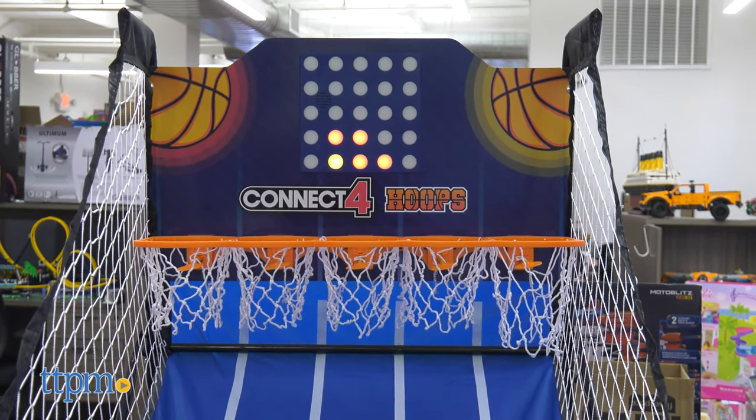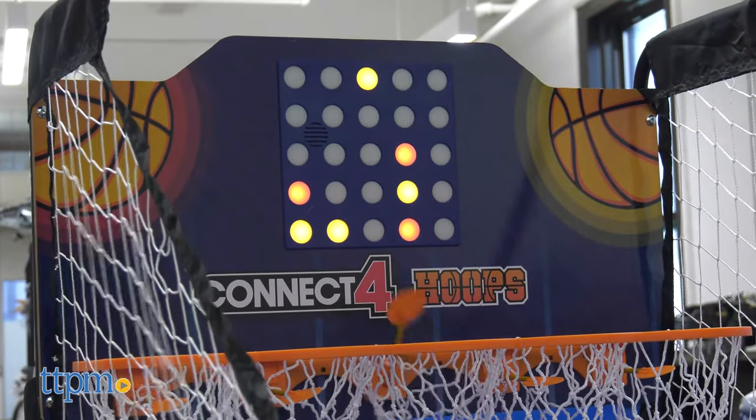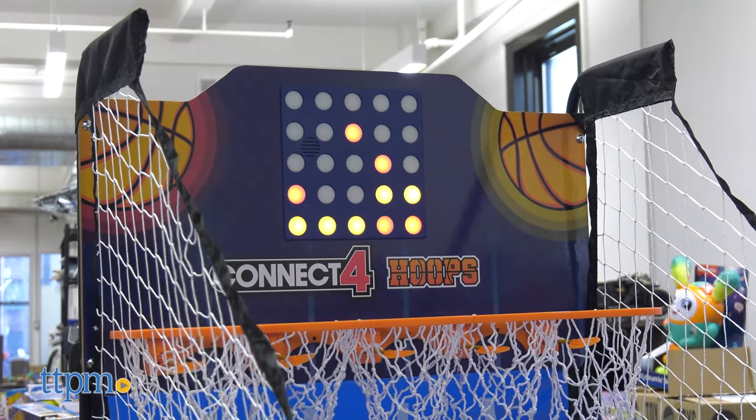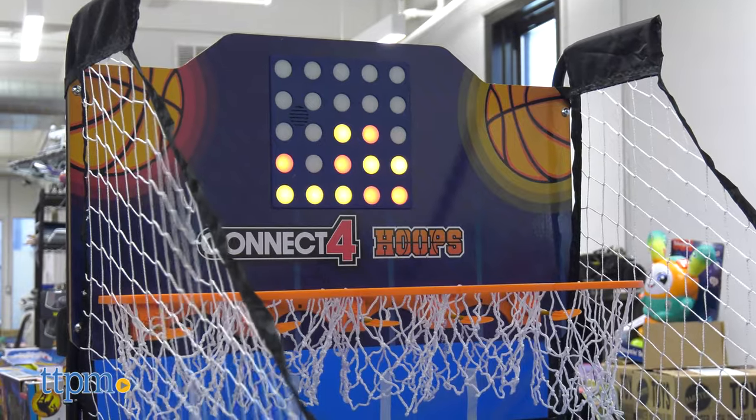The object is to get four in a row horizontally, vertically, and diagonally, playing against another person or against the computer. There are five baskets to aim for. While it's not too difficult, it isn't easy, and a shot in the wrong basket can ruin your strategy and cost you the game.